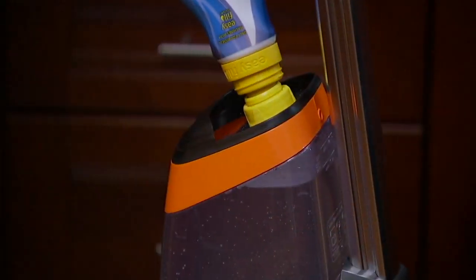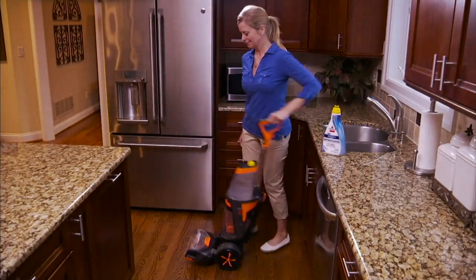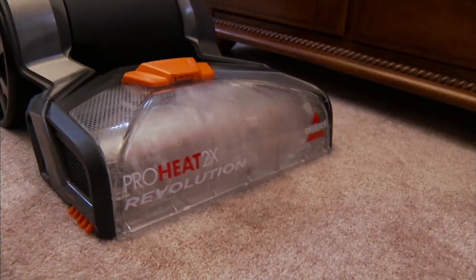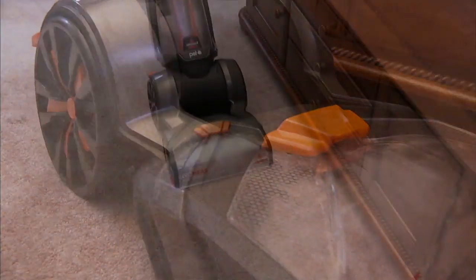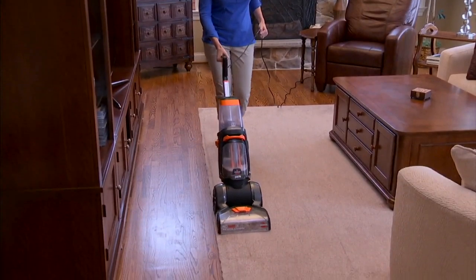In a day and age where we're all so busy, it's time to go ahead and refresh our carpets around our homes and to do it the right way. Now, you have options. You can go out and rent a unit at your local grocery store, but who knows what they cleaned up off their carpets that you're now going to be dragging into your own.